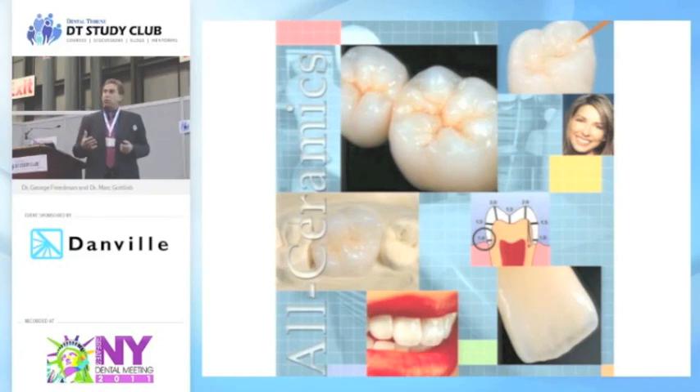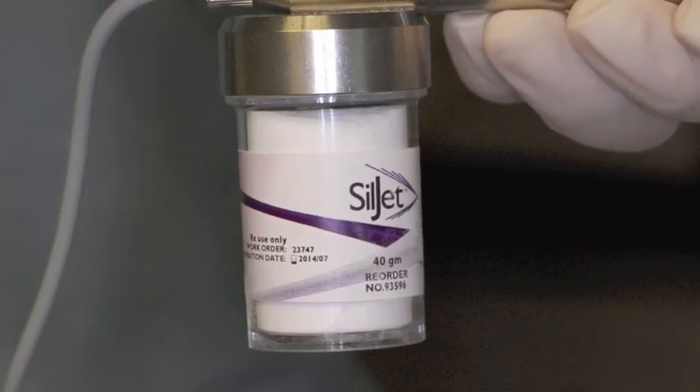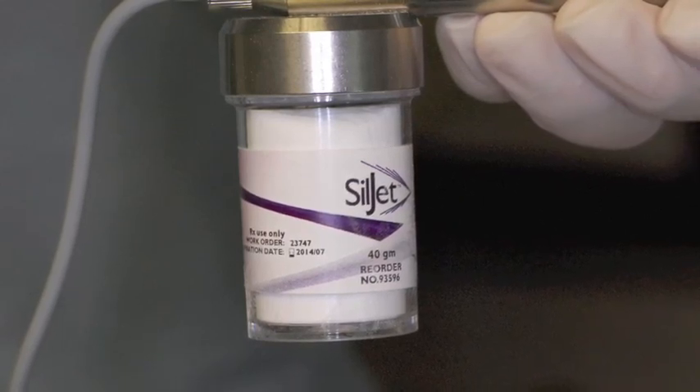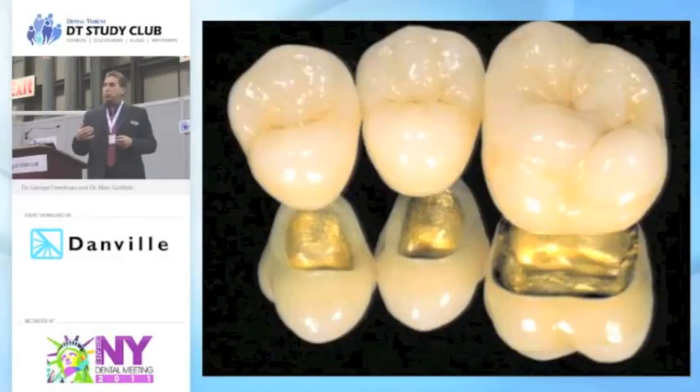We'll talk about after you have the crown, actually cementing it in place so it stays in place. We will introduce today a new concept called Triglow Chemical Treatment. We have a product from Danville called Siljet that works with your conventional microwetcher. You place the Siljet inside and it allows you to now chemically bond to something we couldn't do before — a metal or zirconium or aluminum framework — so that if you have a short retentive preparation, you can bond to that metal or to that structure.